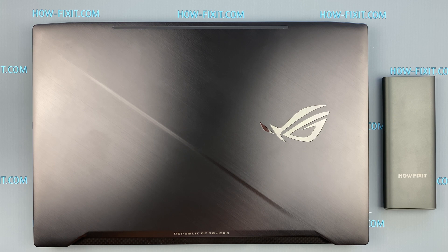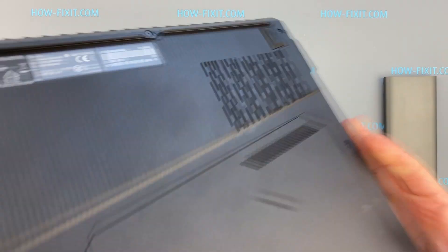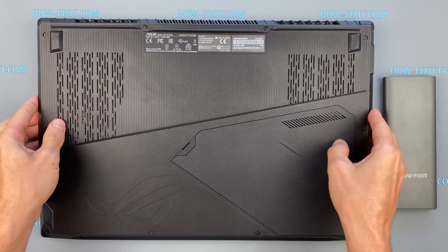Hello everyone! Welcome to HowFixit! In this video, I will show you how to replace a hard drive or install an SSD drive in the ASUS ROG Strix GL703.